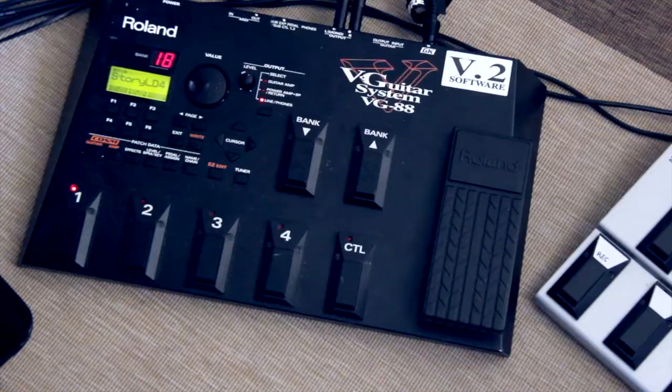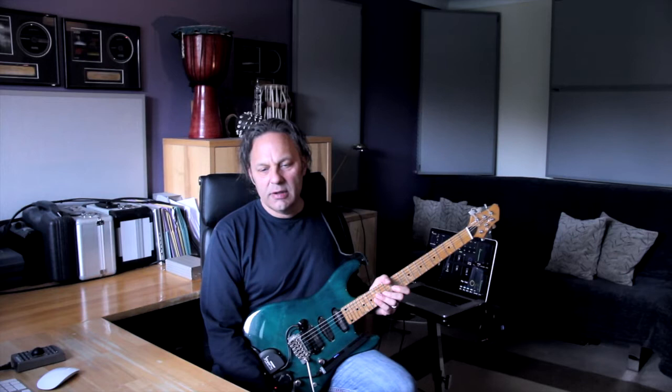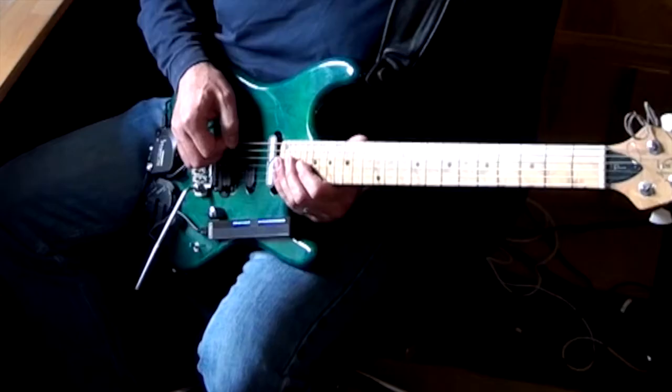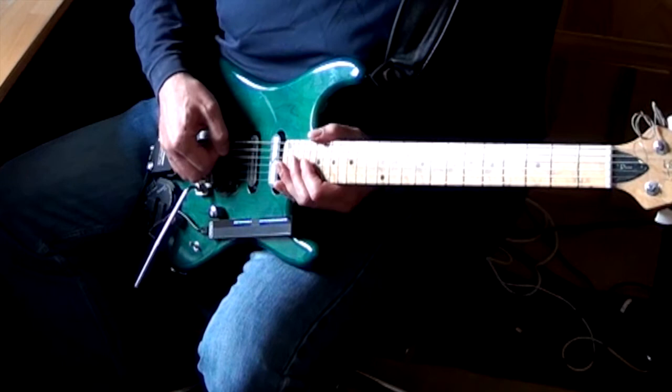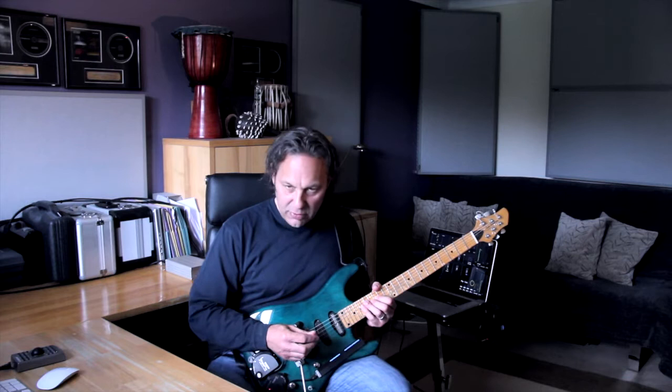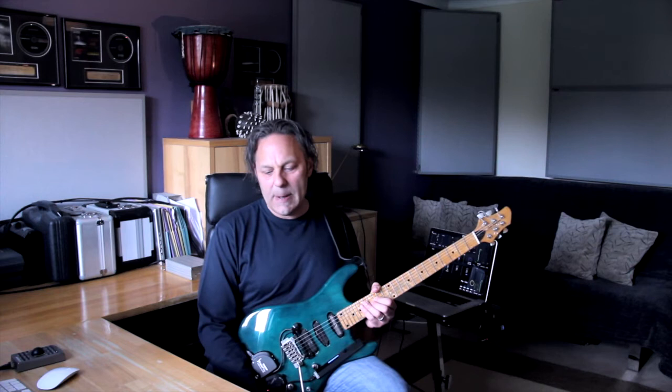It starts with the VG88. Some people confuse it with a guitar synth, but it's not a guitar synth at all — it's a guitar processor. You can hear if I scrape the string here, it all comes through perfectly intact. Every tiny little thing you do comes through perfectly intact because it's processing the audio signal of the guitar. It's a processor, not a guitar synth. What makes it different is that you can get in and process and manipulate the sound on a much deeper level than you can with conventional effects.